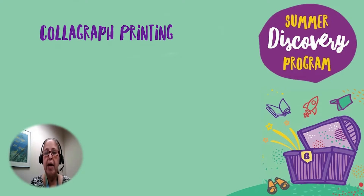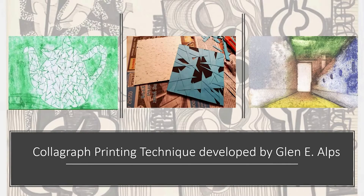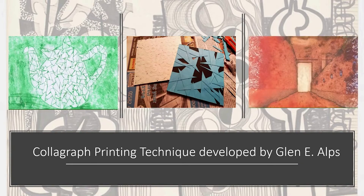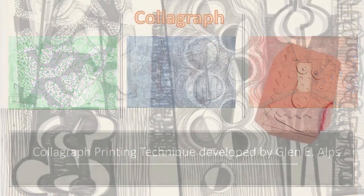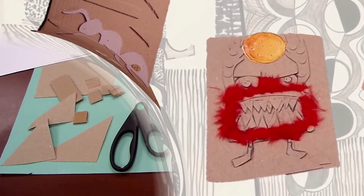For this activity, I will be demonstrating how to create a collagraph print. The collagraph printing technique was developed by Glenn Alps back in 1955. A collagraph is a printmaking process where you cut and glue different materials to create an image like a collage.